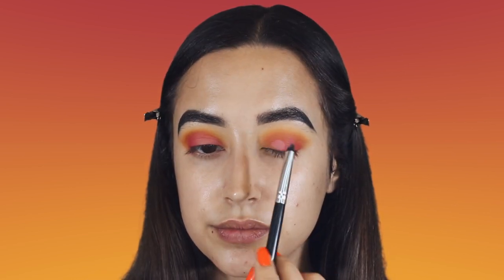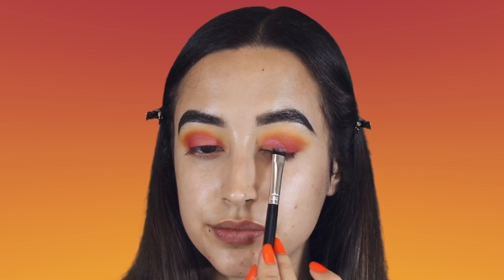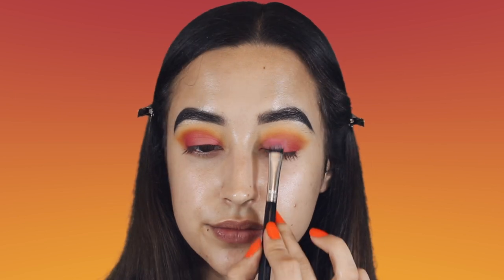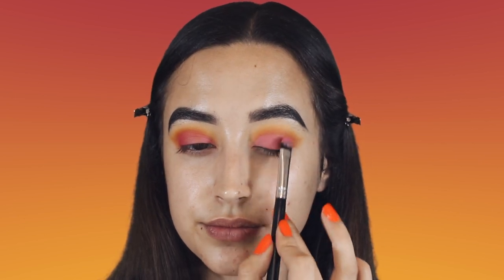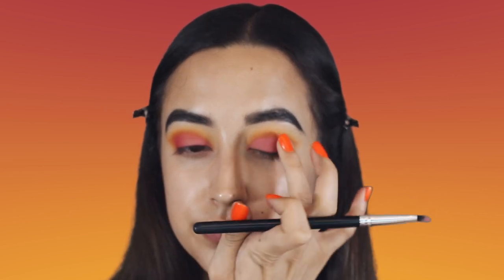Next using the shade Pigment, I'm going to apply this over the majority of my lid. I really like this color and I didn't want to put anything on top of it, so I decided to keep this look very soft and matte.